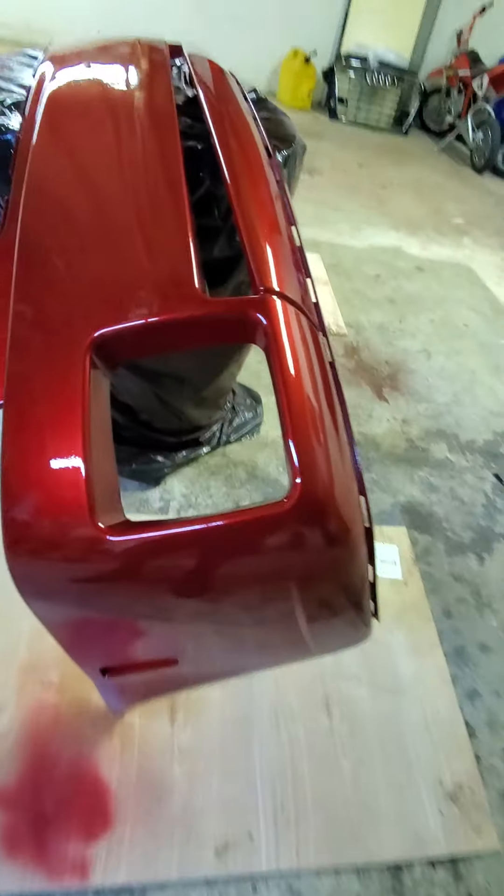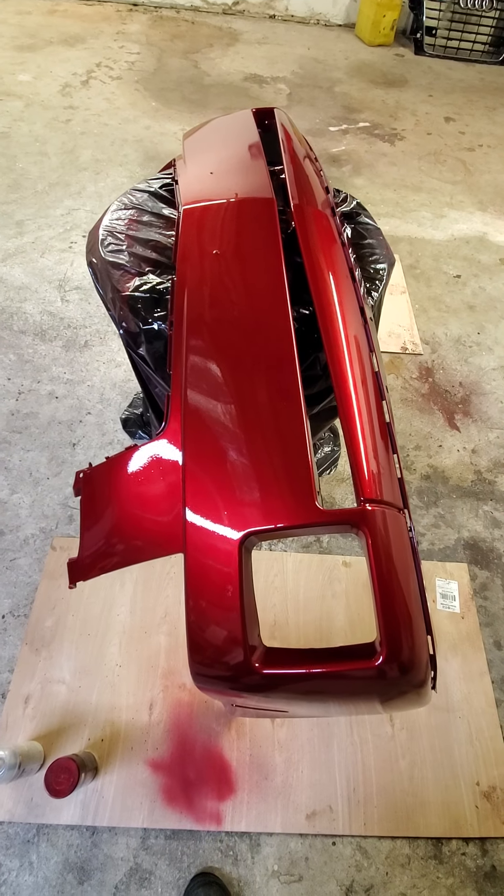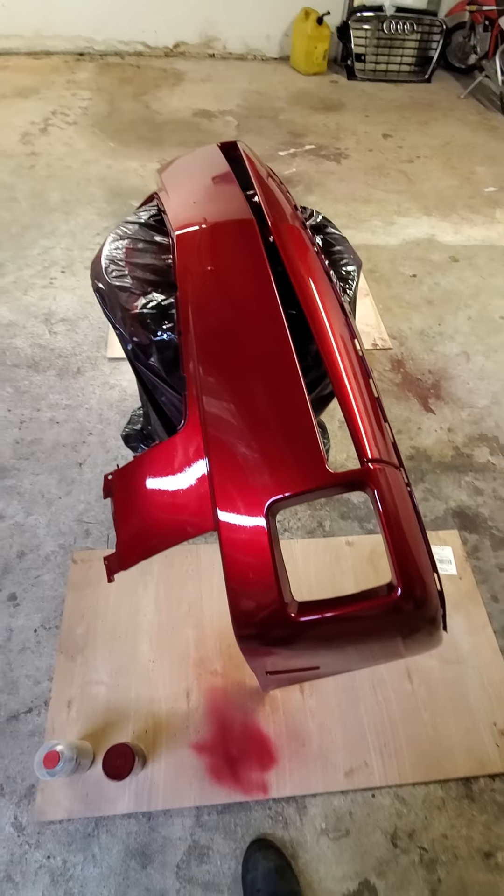Sorry, I'm just ranting here — it's just a review video. I'm loving the way this paint turned out. It looks really nice and I can't wait to put it on the car and show you guys. So stay tuned.